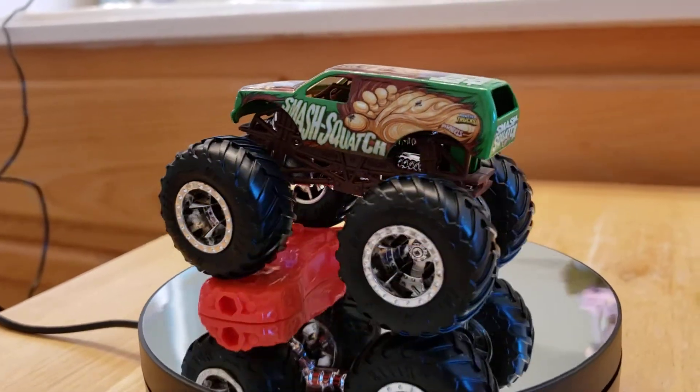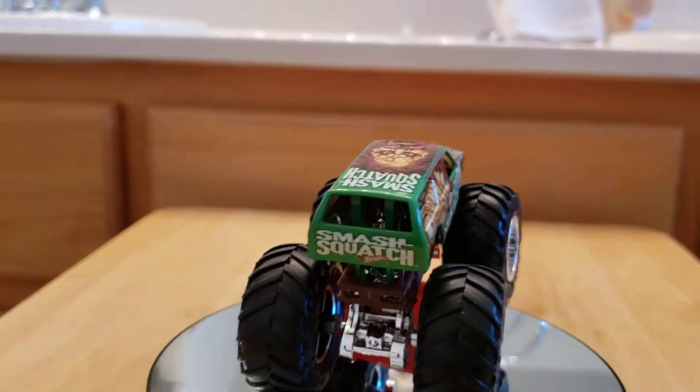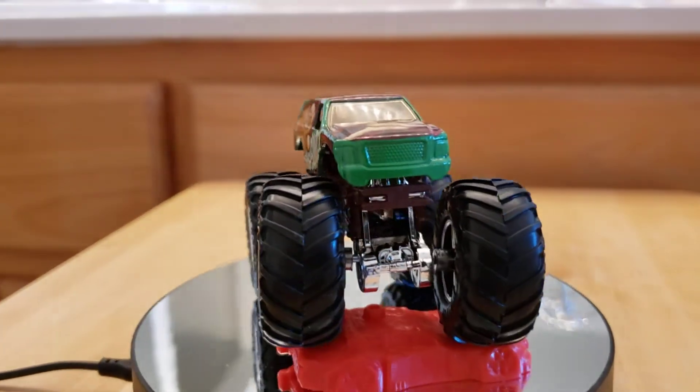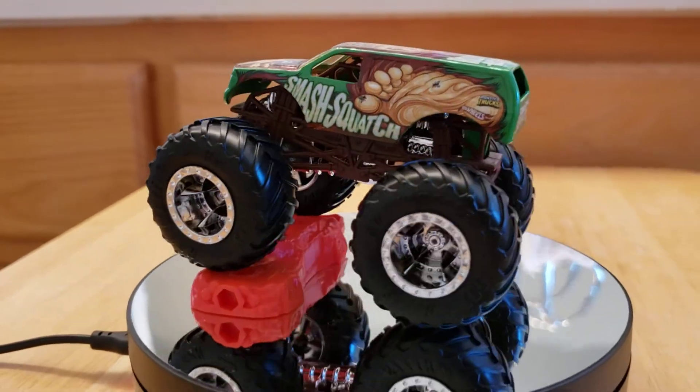That was about it, guys. I just wanted to make this little video of my new Smash Squash monster truck Hot Wheels. Let me know how you guys like it, and I'll talk to you guys later — stay safe out there!